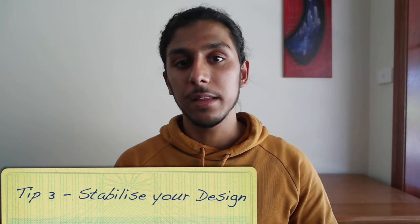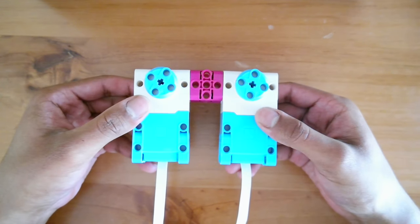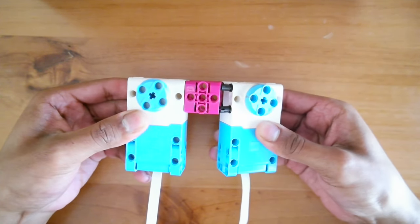Tip number three is about how to connect those different components together. When you're creating your drivetrain you may be tempted to just put a couple of pins in and try to connect it that way, but you'll see this isn't a very rigid design. As soon as you try to bend or flex the design it comes apart. Trying to bend and flex your robot is really good to see how strong it is, because if it does break apart when you apply a bit of pressure it's just not going to hold up on the FLL map. The last thing you want is a broken robot during a robot run.